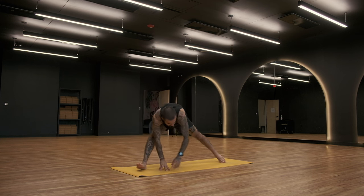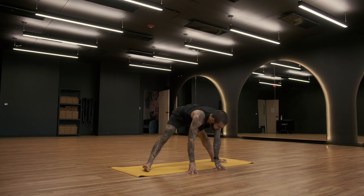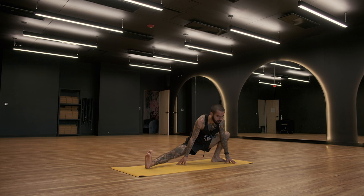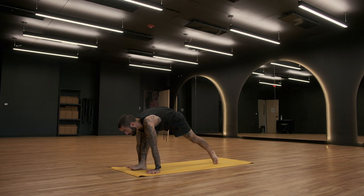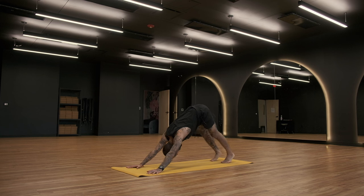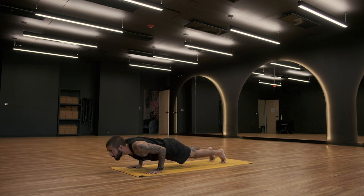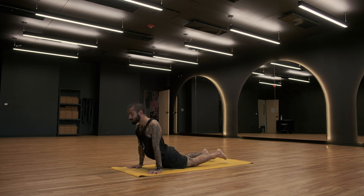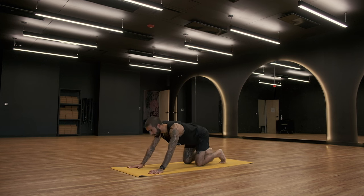Exhale, wide-legged forward fold. Shift and pivot your feet to the side of your mat. Inhale to halfway lift, lengthen into your spine. Exhale to the back of the mat — skandasana lunge. Inhale, shift to the top of the mat, plant the palms down. Exhale, step back, downward facing dog. Right foot meets the left foot. Inhale, shift forward into your plank position. Exhale, slowly lower — take Chaturanga Dandasana. Inhale, pull your spirit through into your upward facing dog, your big back bend. Exhale, ripple it back to downward facing dog. Find your home base.